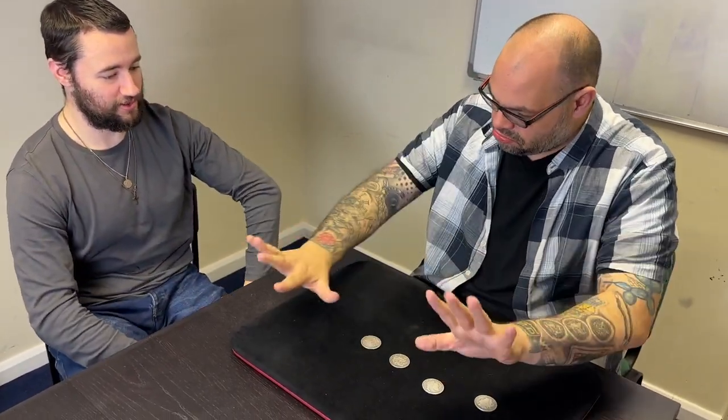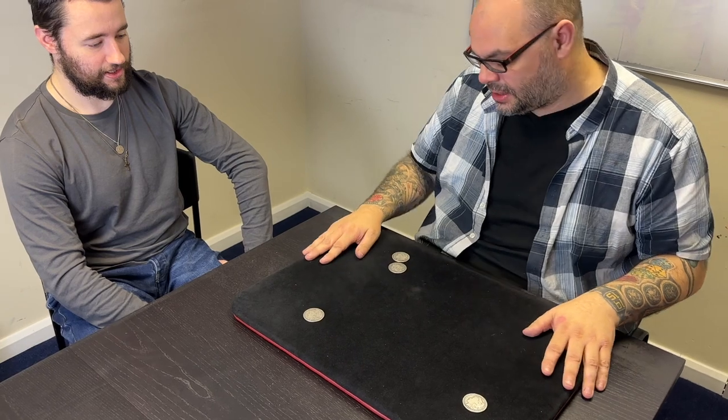Watch — nothing in the hands, nothing up the sleeves. You don't have sleeves? I don't either — I have tattoo sleeves, but that's a different thing. I'm going to put the coins into a square formation and I'm going to show you something absolutely amazing. You ready? Okay, watch.